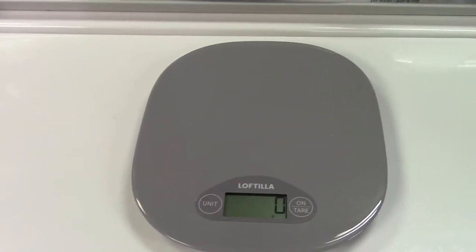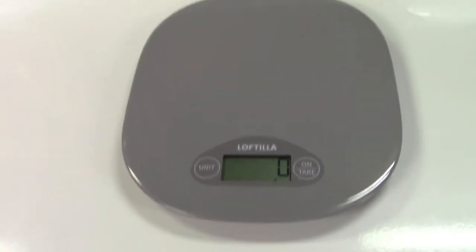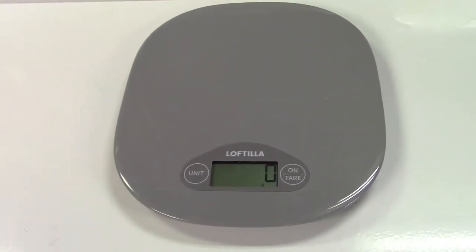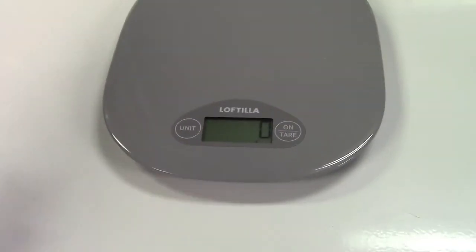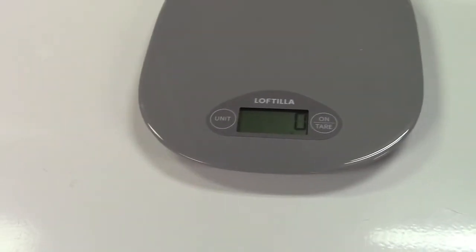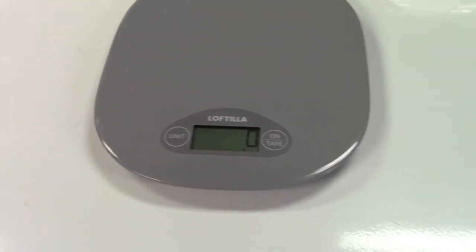The scale will weigh up to 11 pounds. It also has a low battery indicator and automatic power off after a period of non-use — after about 5 or 10 minutes it'll automatically shut off. When you're ready to use it, just press the on-tare button.